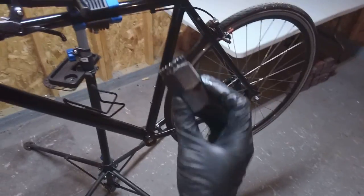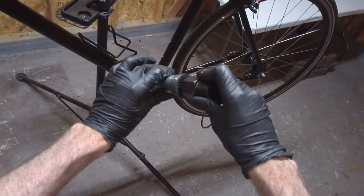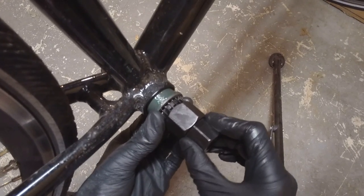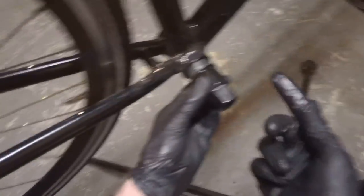Now that it's nice and greased, we're going to use the bottom bracket tool to put it on here. This is the Park Tool BBT-22 — it's got 22 notches that fit into the notches on the bottom bracket. We're going to start with the big piece of the bottom bracket on the drive side — that's the side with the chain. We'll start it off with our fingers — you can see there's threads in here too. We'll slip it in like that and start with finger strength, then use a tool. Turn it counterclockwise on the drive side.